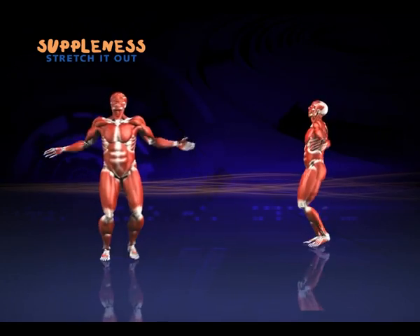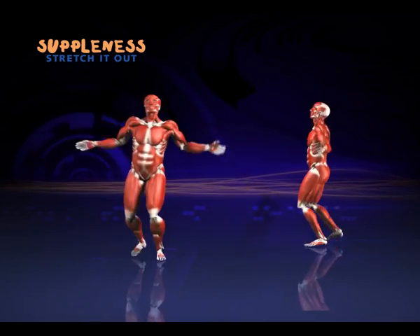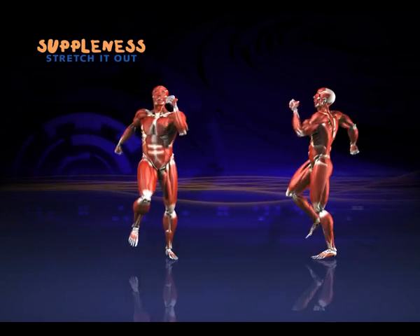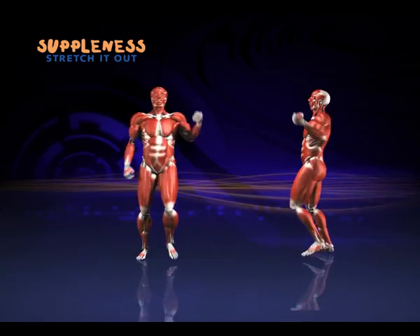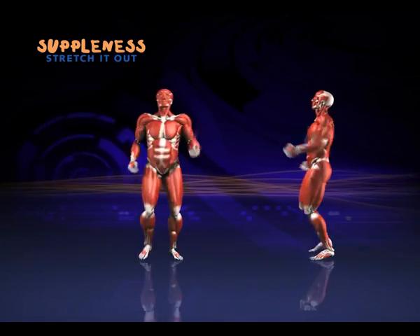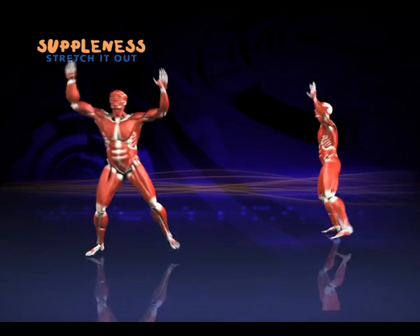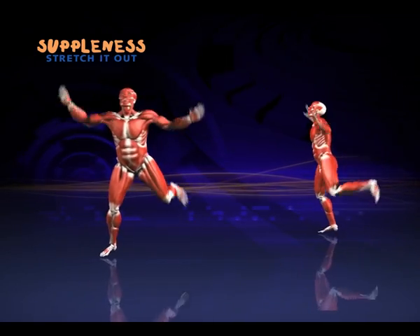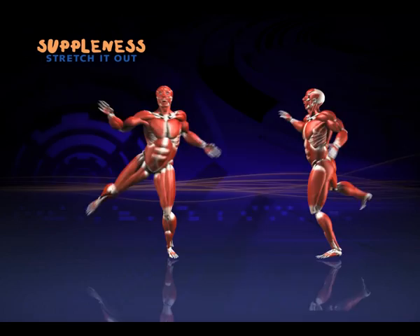Try and travel a little bit further. Now marching forward and add a heel dig, and back. And back to sidesteps — reach those arms up. Marching forward again with the heel dig.